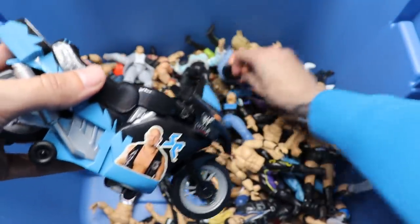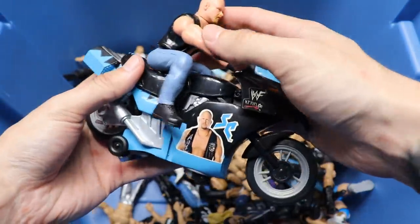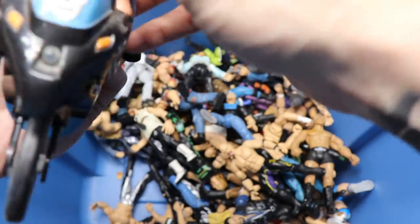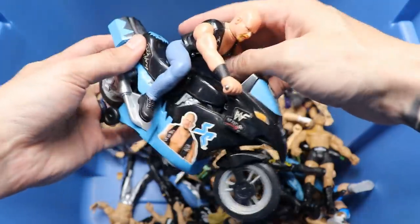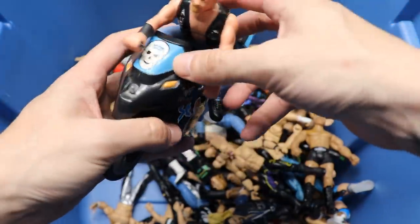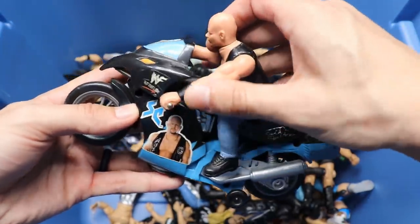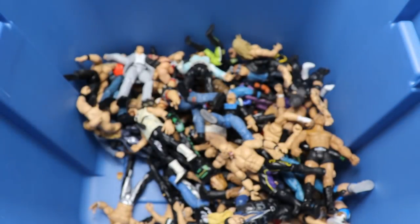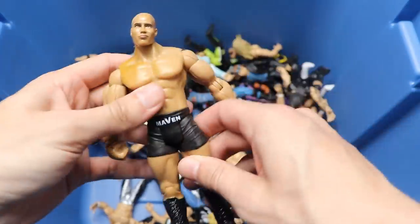We have a Stone Cold Steve Austin bike - the handles broke off, but you put Stone Cold on there and he's supposed to ride the bike. Pretty cool stuff - you won't see that again. I mean, I know we have the Wrekkin' Slam Cycle, but having a figure actually on the bike at all times is different. We have an old Jakks Maven figure with a pretty good head sculpt - who remembers Maven? I feel like he should still be wrestling.